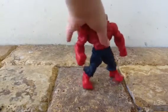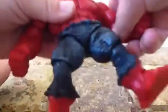Here we have the Red Hulk. His head turns around all the way — it's cool. He's got joints right here: shoulder, front and back, side and side.